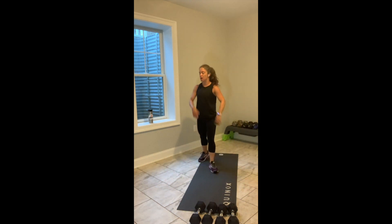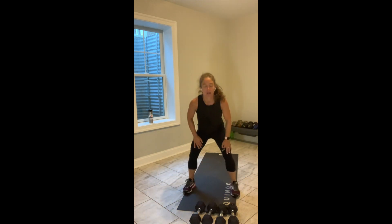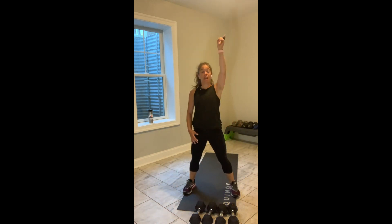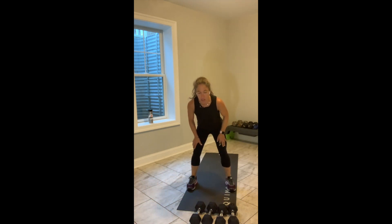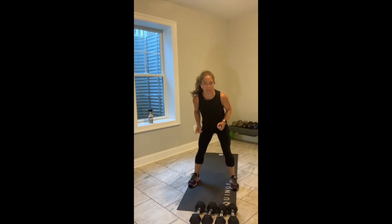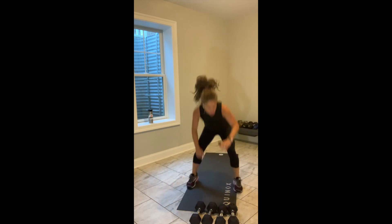Football hustle! You know you love it. When I say touch, you touch. Touch. When I say up, you go up. When I say a direction, quick turn back to the middle. Touch. Up. Right. Left. Touch. Touch.